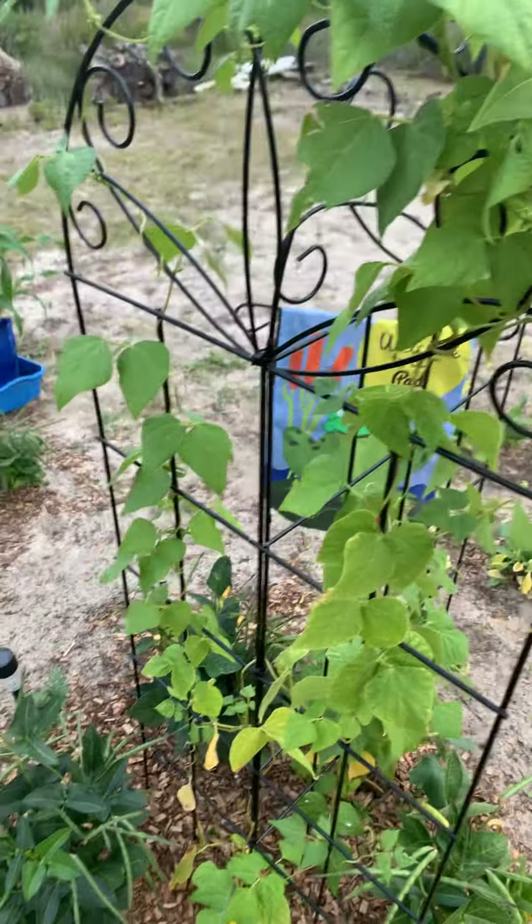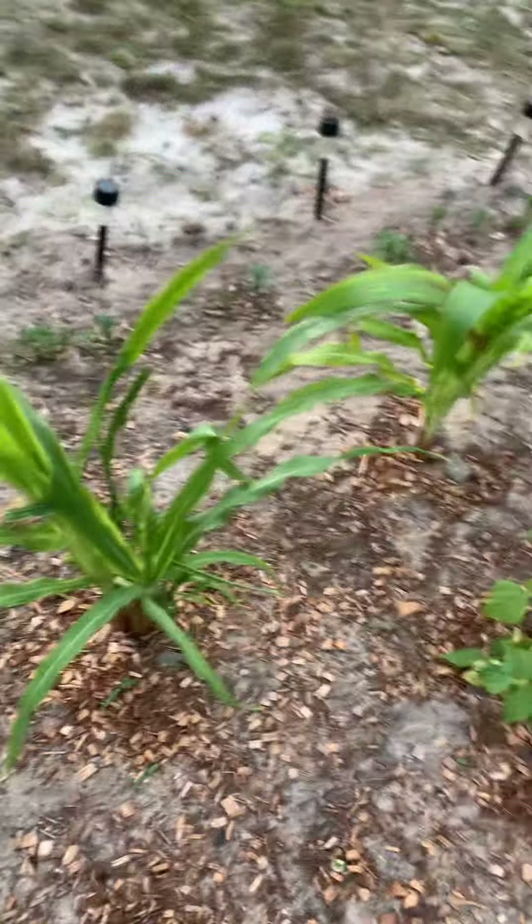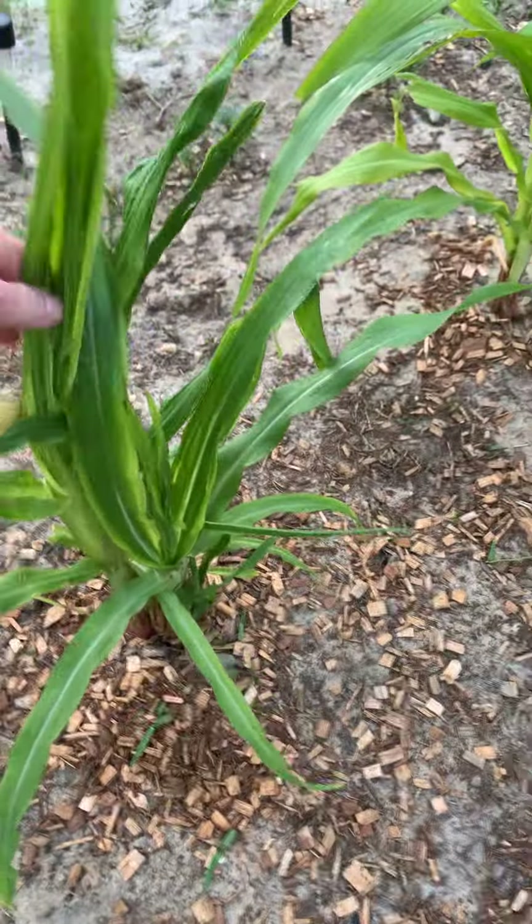I have these green bean plants — pole beans, I guess — and they're vining beautifully, but no green beans yet. Let's see what else we have here — sorry for the spin. All right, so here is some corn.